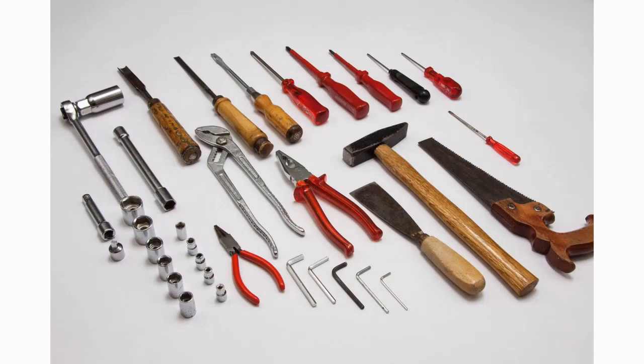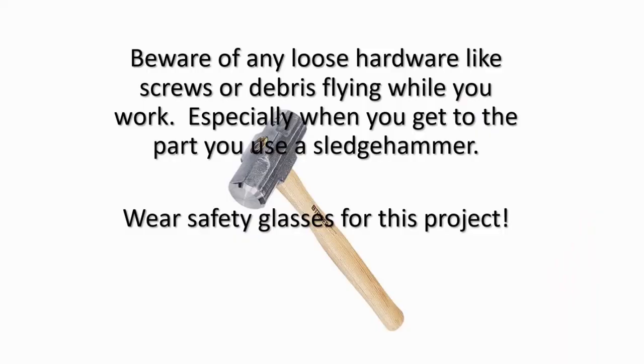For the Toshiba 50H82, there were small slotted lag screws at first. For screws, use a cordless drill as there may be many to remove. Beware of any loose hardware like screws or debris flying while you work, especially when you get to the part you use a sledgehammer. Wear safety glasses for this project.